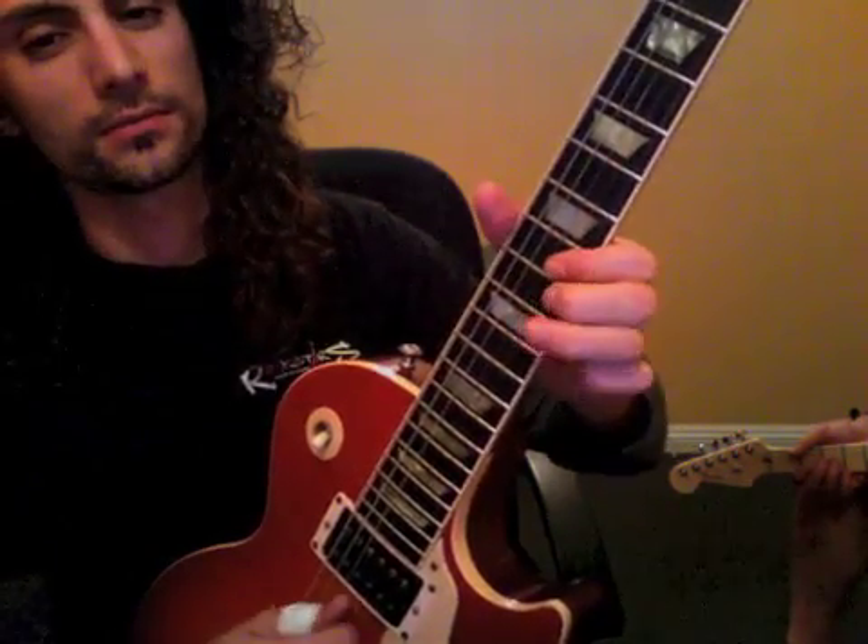That's 10 hammer-on 12, grab 10 on E. And you can grab 12 on E right there.